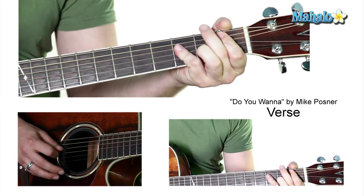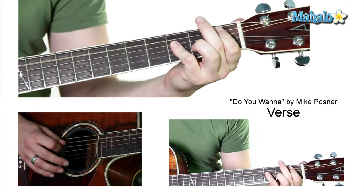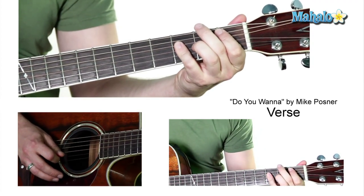I'm just doing this. Index finger, then pinky is going to go three, three, three. So: mute, one, three, three, three.